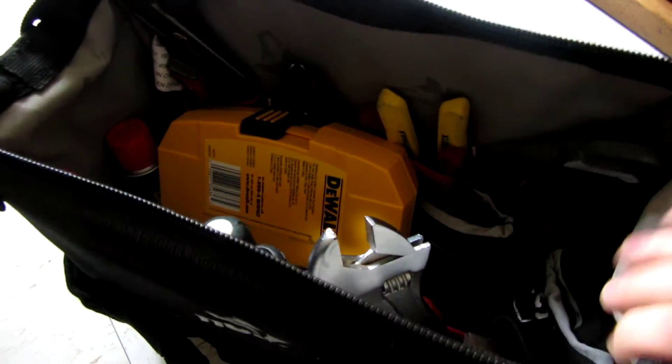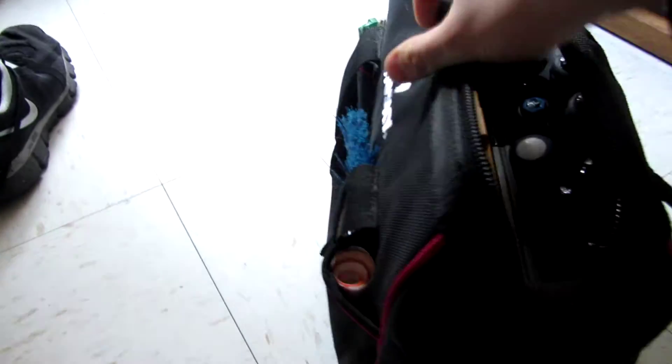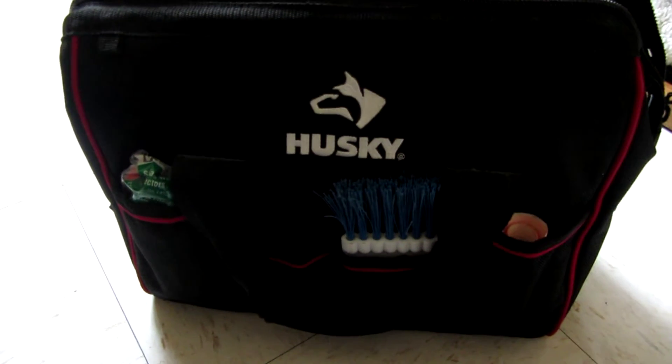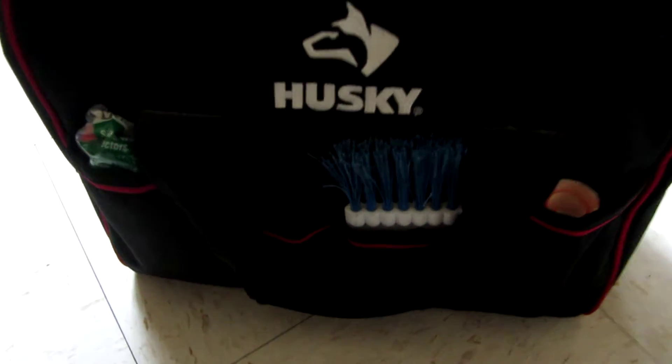Anyway, to the point — this is a nice Husky bag I picked up at Home Depot here in New York. Yes, there is one in the city — there's one on 23rd Street and one on 59th Street. Starting on the outside, I have some wire nuts tucked in here that I couldn't fit elsewhere, and your typical brush that you'll need for dusting off coils and stuff like that.